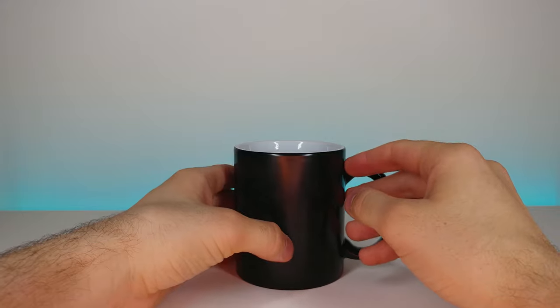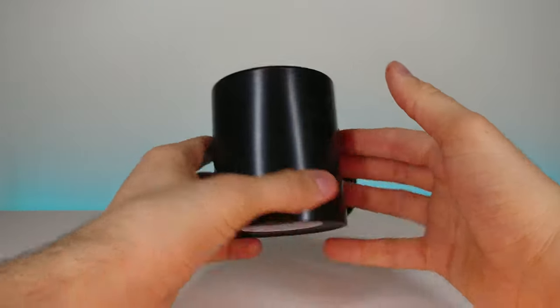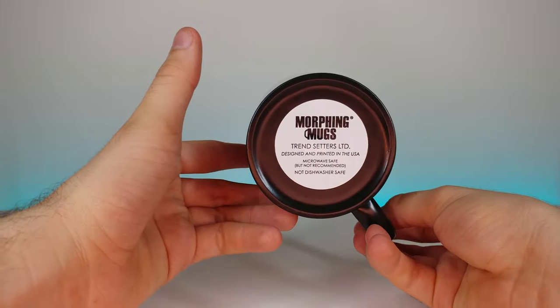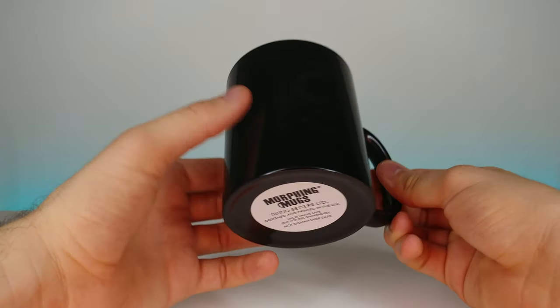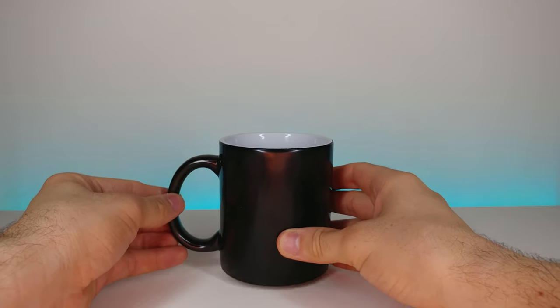So as you can see right here, it is just a morphing mug — just a plain black mug before anything happens. Let's go ahead and get some hot water.